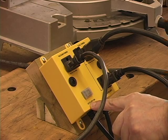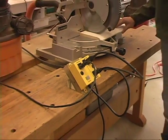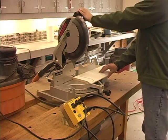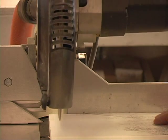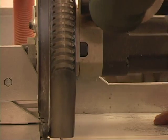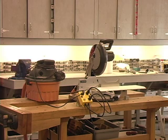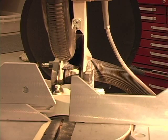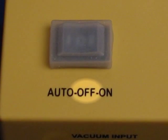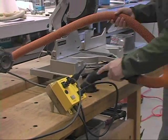In the auto mode, the dust collection system will be turned on as soon as the power tool has been turned on. After the power tool has been turned off, the IVAC will continue to power the dust collection system for a further six seconds. This clears any remaining dust and chips from the work area. In the off mode, the dust collection system is disabled. In the on mode, the dust collection system is permanently on.